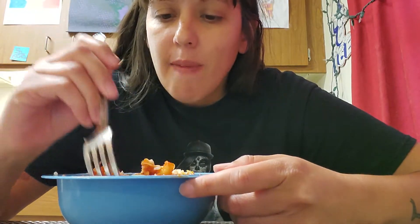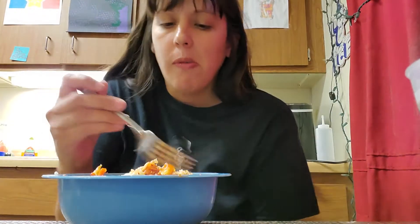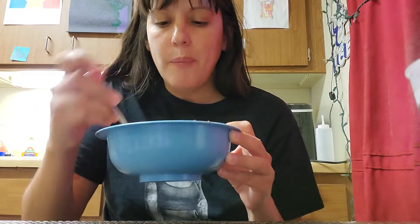Really good. Let me eat real quick. I also had some soda. Mmm, this is good — yeah, really good.